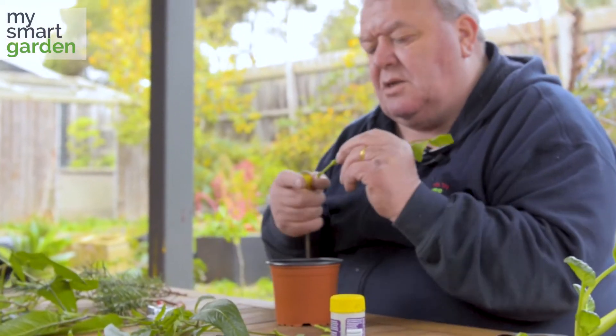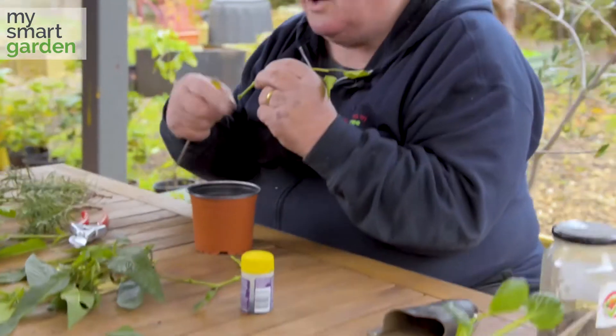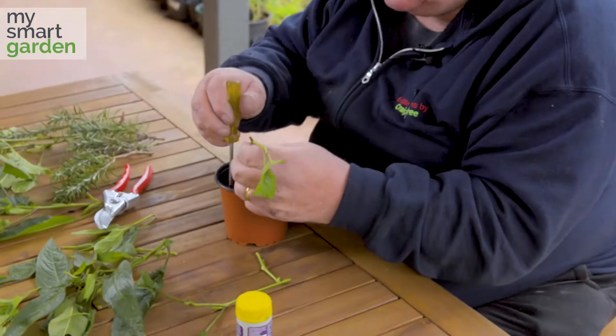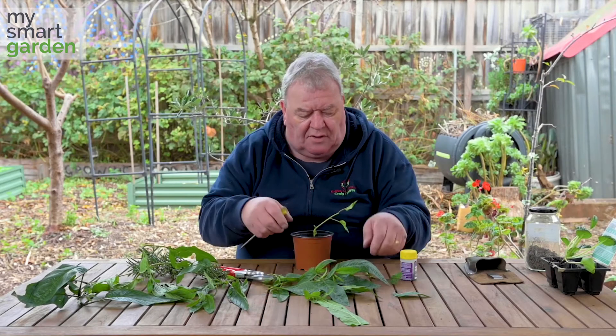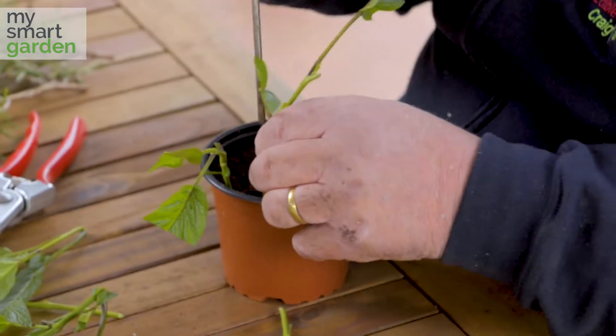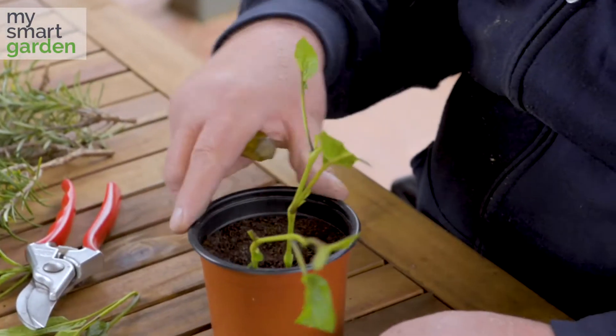Don't push them in by themselves because what will happen is that you'll damage that cut that you've made. We're wanting this to callous over and make root. So I'll use just a screwdriver — push it in after the hole's been made by the screwdriver. Pack them in. You can get 30, 40, 50 cuttings in a little pot like this.